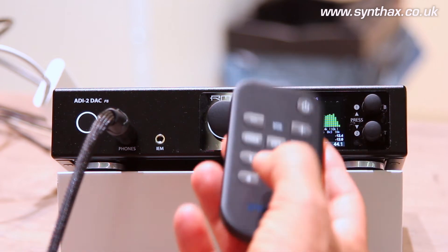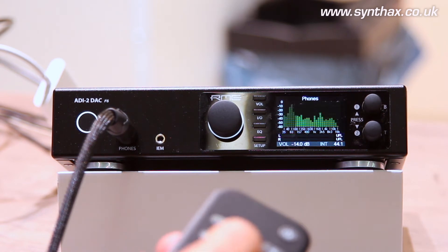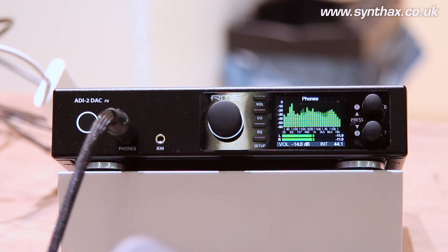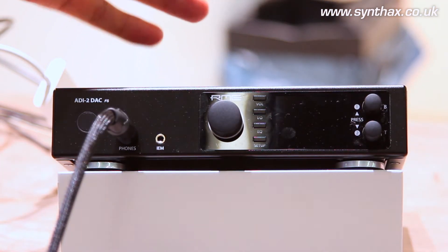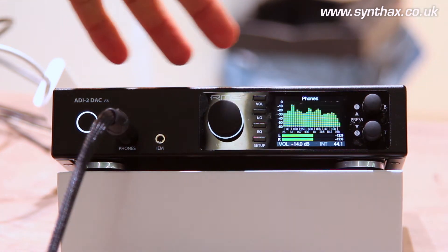Button number one from the factory is mono on/off. Number two is loudness on/off. Loudness is one of the main popular features in this unit. Number three is auto dark — auto dark means the whole unit switches off the display and the illumination, but it's still working. So if you see here, it's still working. Now it takes 10 seconds to switch off again.